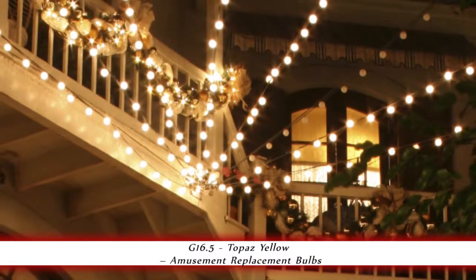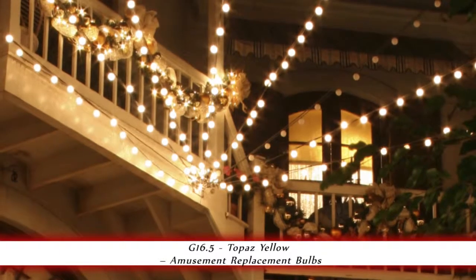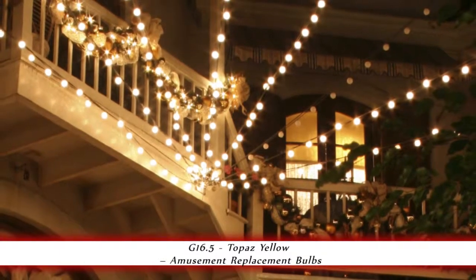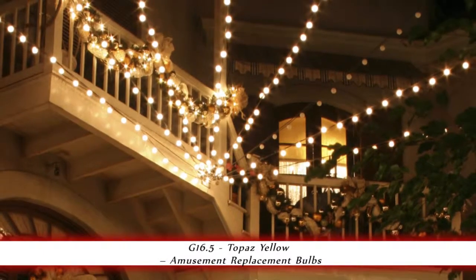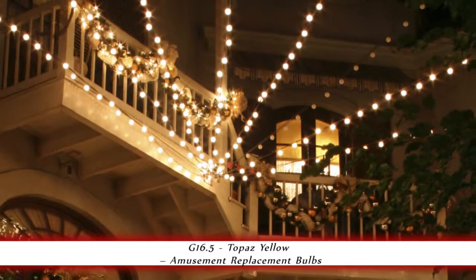This bulb is equipped with a heavy duty 130 volt filament, allowing it to last longer when operated at 120 volts. The candelabra base on this bulb fits into most chandeliers and other candelabra sockets.